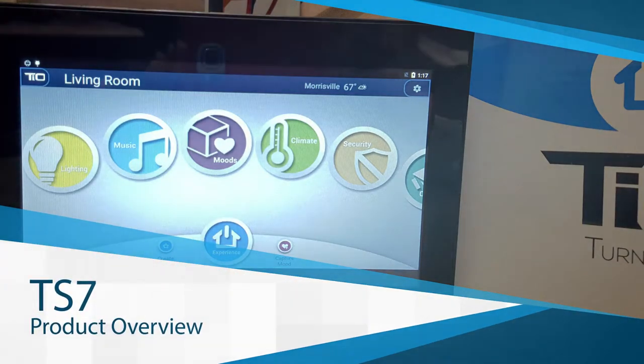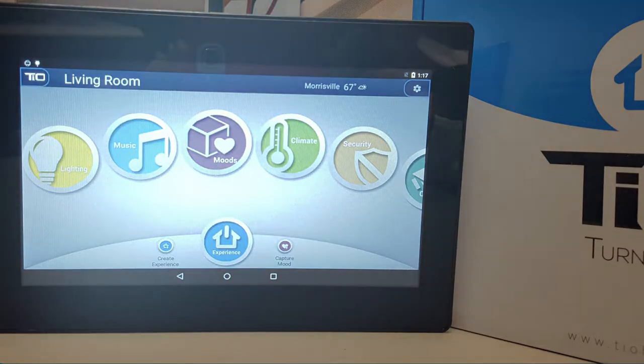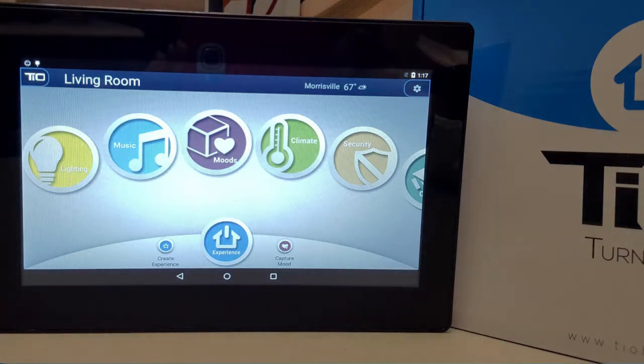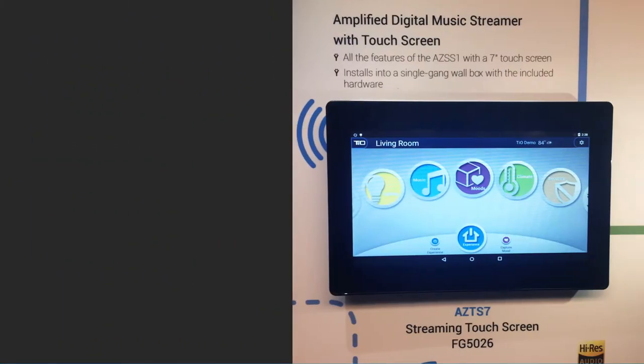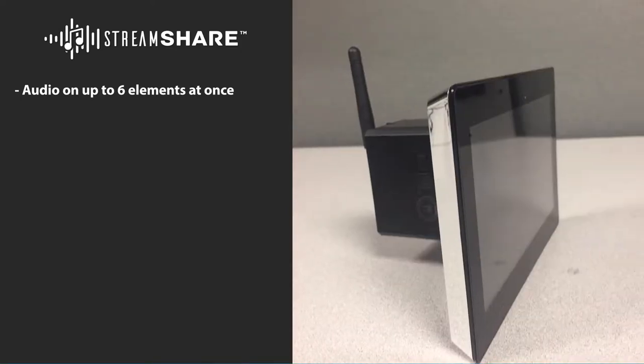The TS7 is a high-end in-wall Android touch screen with the same high-quality amplifier that's found in the SS1. The TS7 can be installed in any space to give always-on access to any part of the system. Like the SS1, the TS7 can use TO StreamShare technology to play audio on up to six audio elements at the same time and fill the whole house with music.